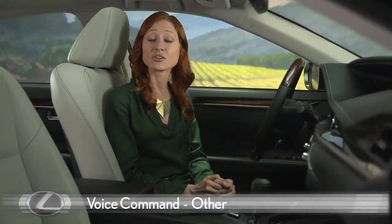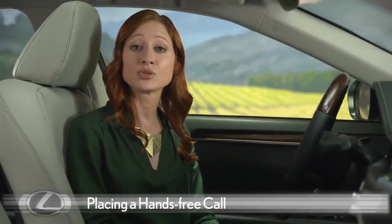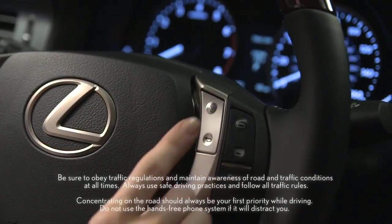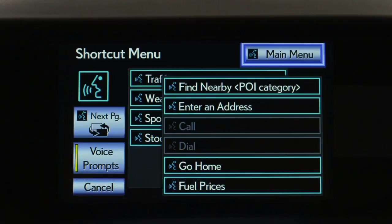Now let's make hands-free calls using voice command. To call a contact in your phone, first see our Bluetooth phone video to pair your compatible phone and transfer phone numbers to the vehicle. You can push the talk switch anytime to interrupt the voice guidance and say a command. Push the talk switch and say 'Call,' the contact name, and the type of contact number such as mobile, home, or work.